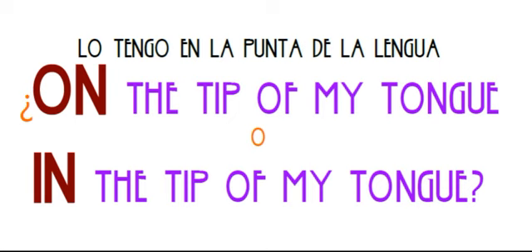It's on the tip — on, on the tip of my tongue.